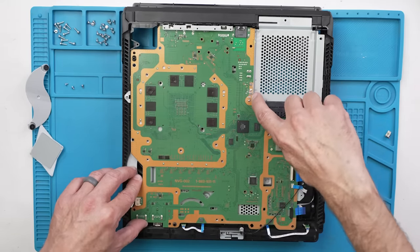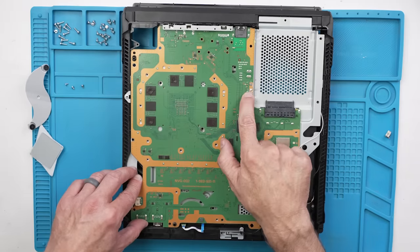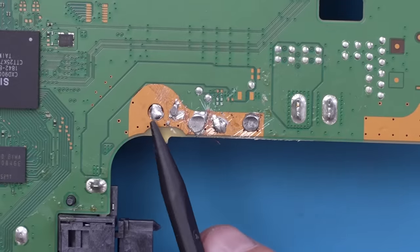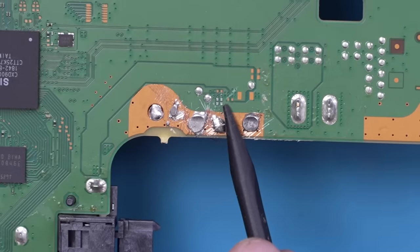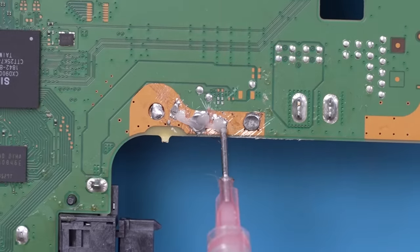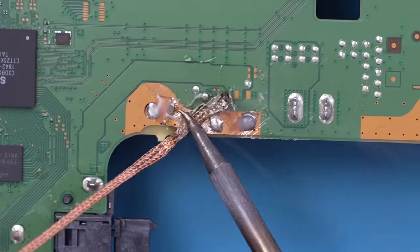First I'm going to remove a bunch of this solder from the back side, then we'll get to the front side. It also looks like we're missing a couple of components over here, so we'll take a look at that. I've got the board flipped over because the first thing we need to do is remove all of this excess solder — there's just huge puddles of it. And then while I'm at it, I'll also install these two capacitors that go right here.